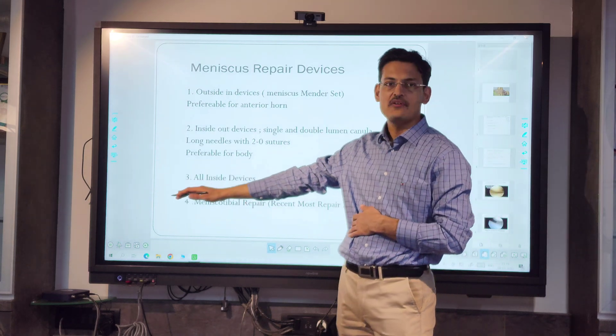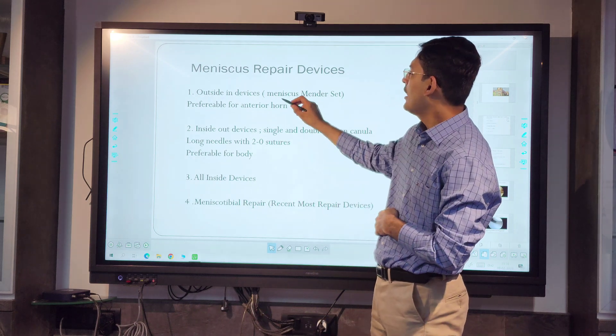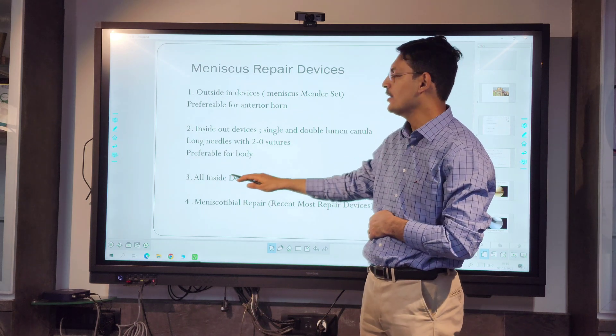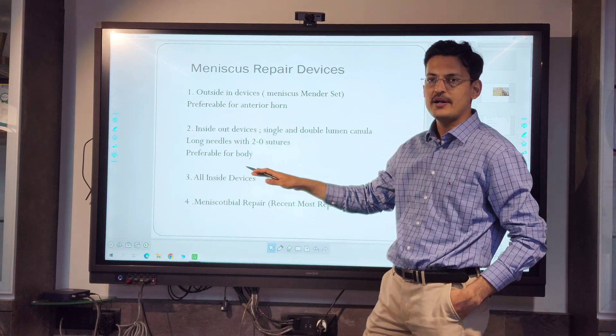You must have read about the types of meniscus repair: outside-in, inside-out, and all-inside. These are the three standard meniscus repair techniques that are taught.